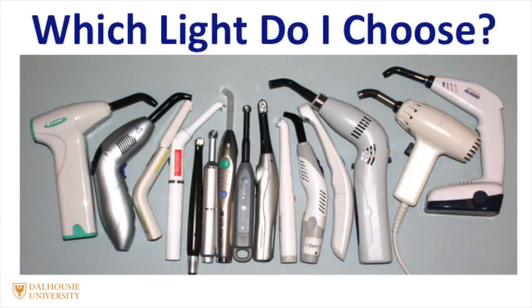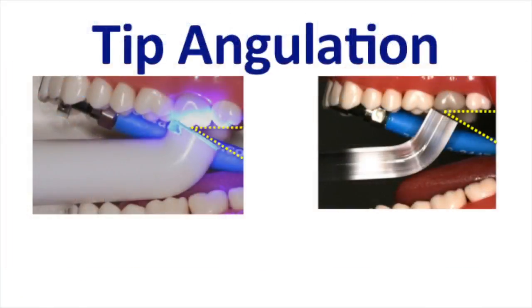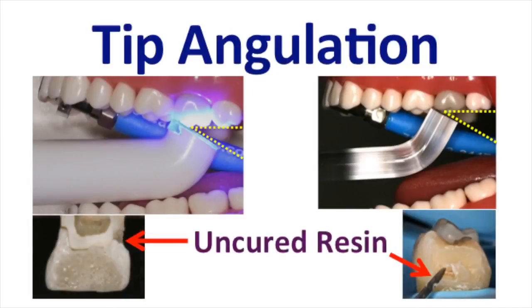So which curing light do I choose? You need to think about the access — how easy is it to access the back teeth? This is important because if the curing light is at an angle, insufficient light will reach to the bottom of the restoration. This is especially important in the bottom of the proximal boxes, where due to the shadowing effect, you may get insufficient light and therefore insufficient cure.